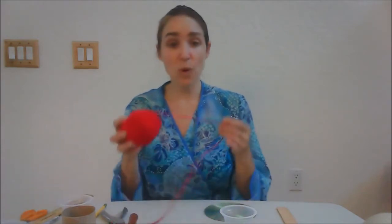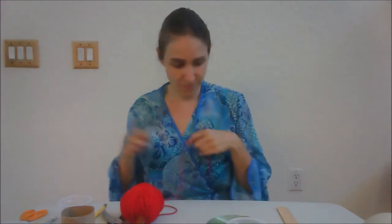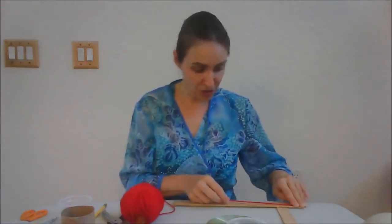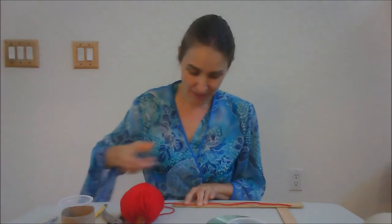Five plus three is eight. So I want my string to be eight inches long, but I need to add a little extra so that I can tie on the beads. So I'm going to measure ten inches of string. Make sure you're on the inches side, hold it tight, place your finger right on the ten, and cut the string.